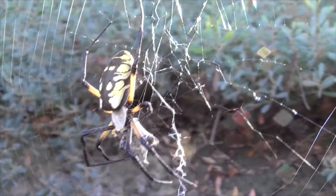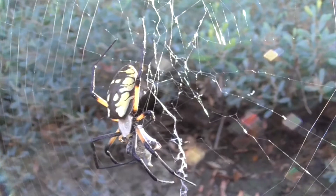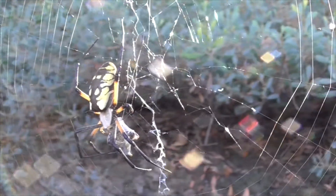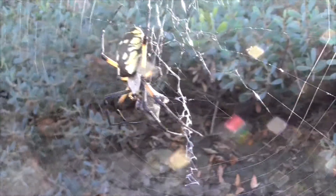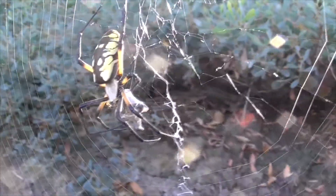Our spider here has wrapped up her prey. It's probably a small insect, but they also will eat large butterflies, even grasshoppers. And it looks like she might even be eating this one through the silk.